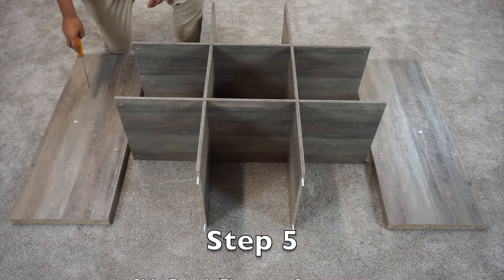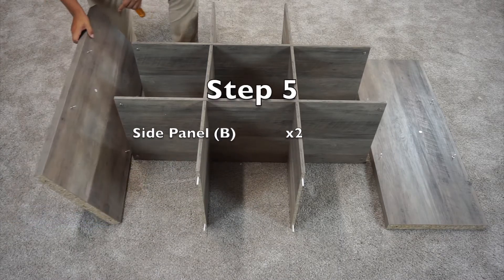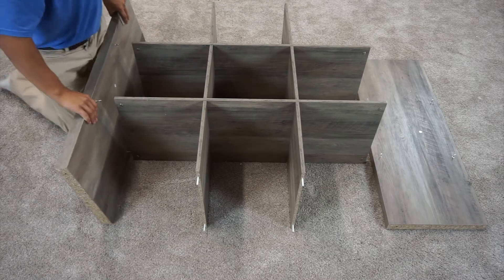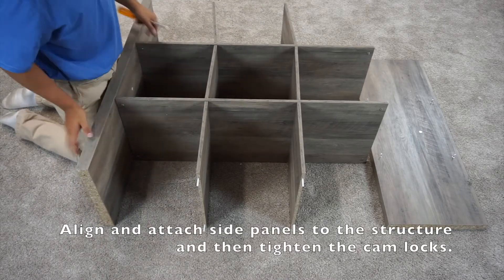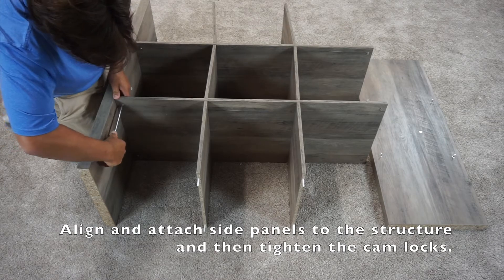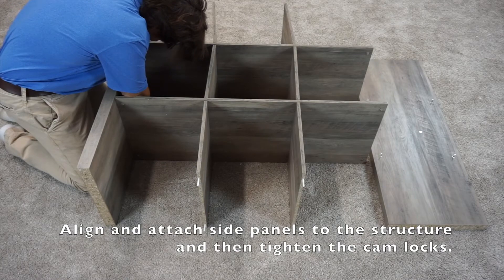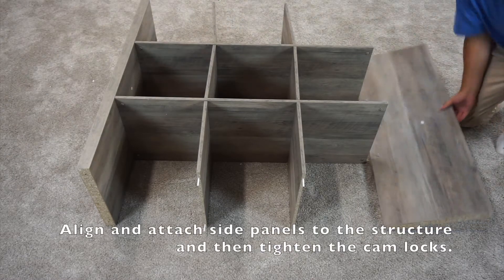For step five, you're going to want to grab your two B panels and attach them to the structure by inserting these cam bolts into the cam locks. Once you have them slid in, you can tighten them by turning clockwise. Repeat this process for the other side.